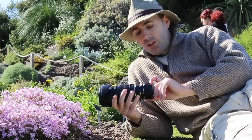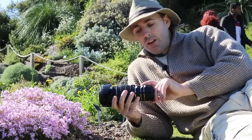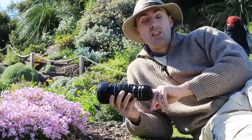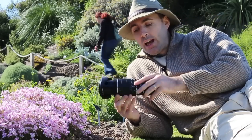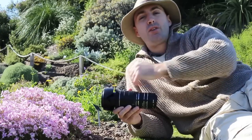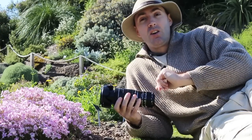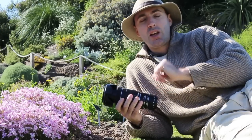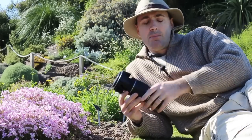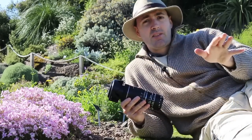I've combined my 21mm, 13mm, and 31mm tubes — that makes 65mm gained. So 65mm is 6.5cm. Rather than being 45cm away from my subject, I can now be only about 39cm away. That's really very good — I get significantly closer.